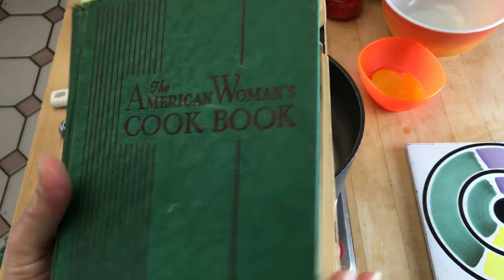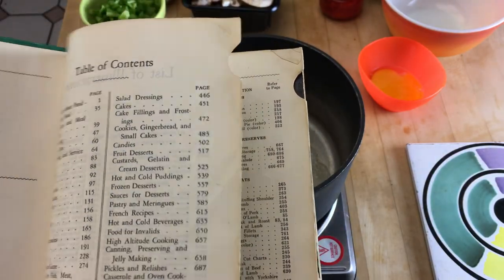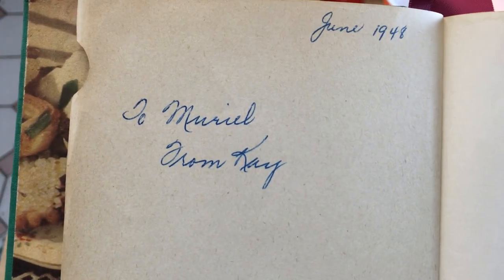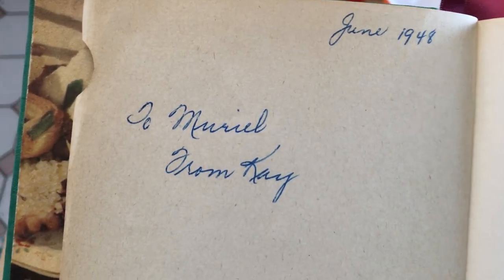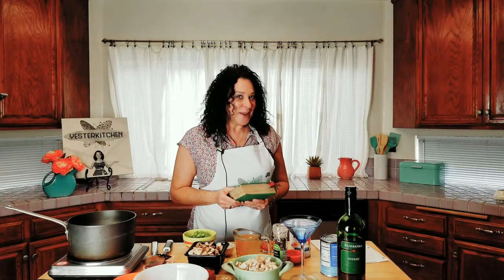Look at that — June 1948, to Muriel from Kay. I don't know who Muriel was, I don't know who Kay was, but I am beyond honored to be able to peek into their friendship when one was passing this book on as a gift. Now it's mine, and I feel like I'm holding history — this is one of the many reasons why I love what I do.